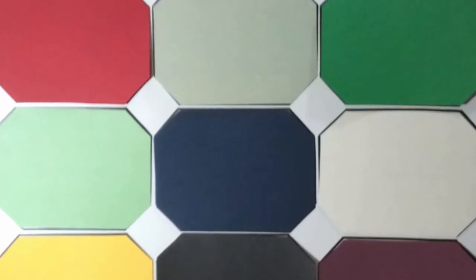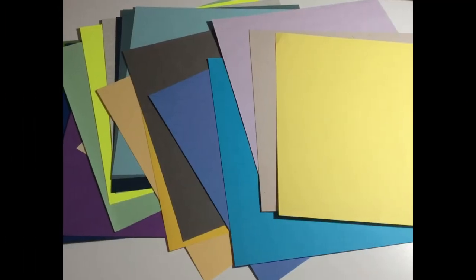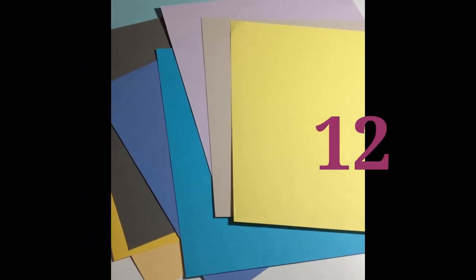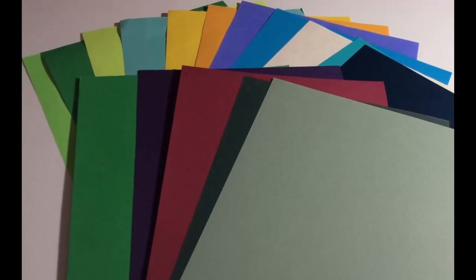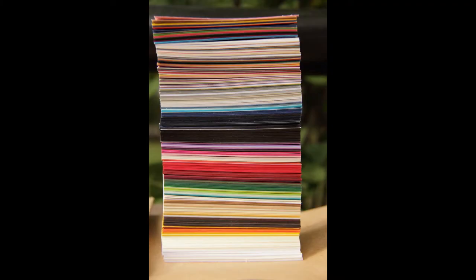Adding to the confusion, you will even find gemstone name differences between Bible translations. Here, it is only important to know that to recreate the colors on your giant breastplate, you will need a variety of colored papers or cardstock, for a total of 12, in shades of greens, blues, purples, and yellows. Add in a red, a white, and a black, and you should be all set.